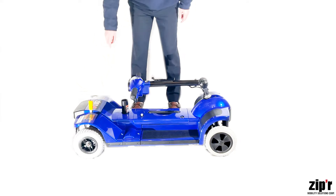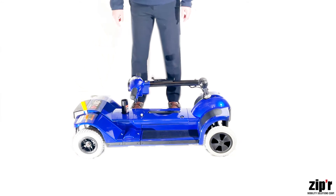Many components of the Zipper Mobility scooter come preassembled, such as the front and rear of the scooter. Start by locking the wheels, pushing the freewheel lever backwards.